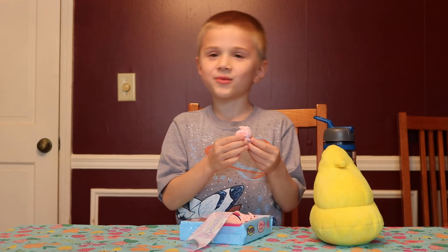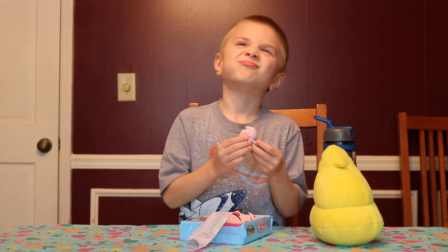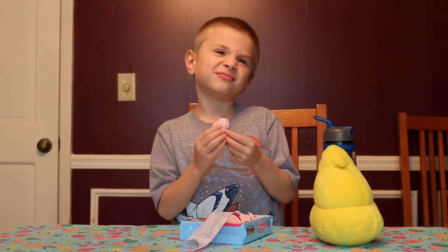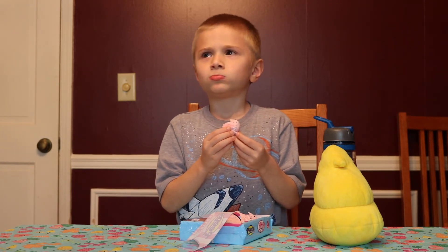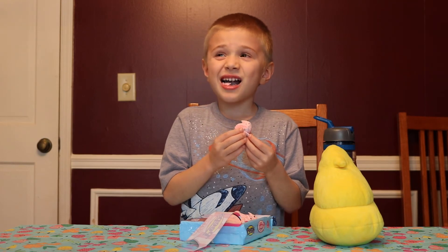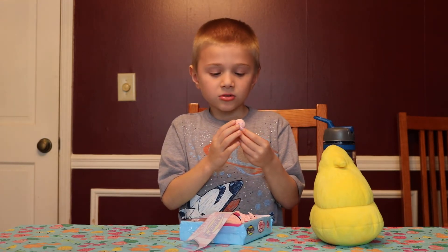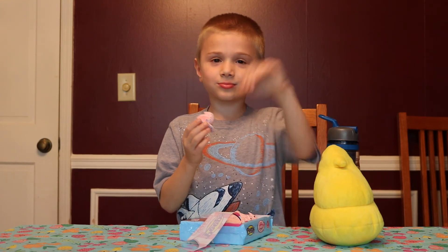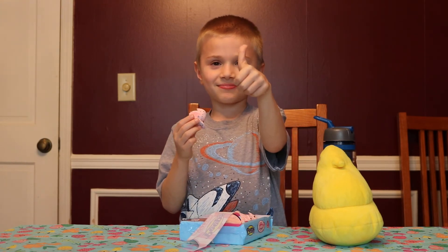What do you think? What does it taste like? Like a peep. What's the flavor? I don't really know. Do you like it? Thumbs up or thumbs down? Thumbs up.